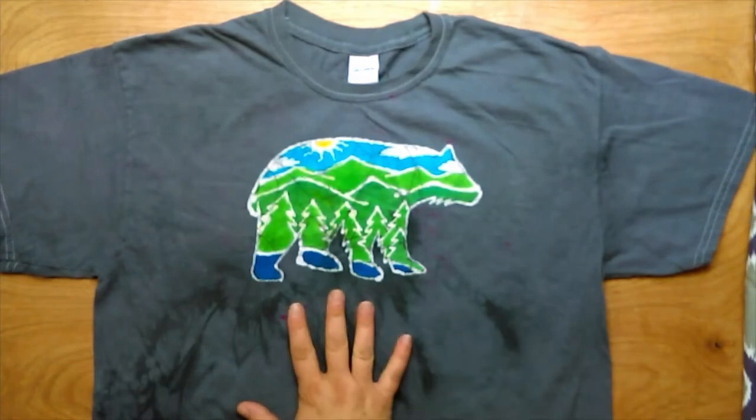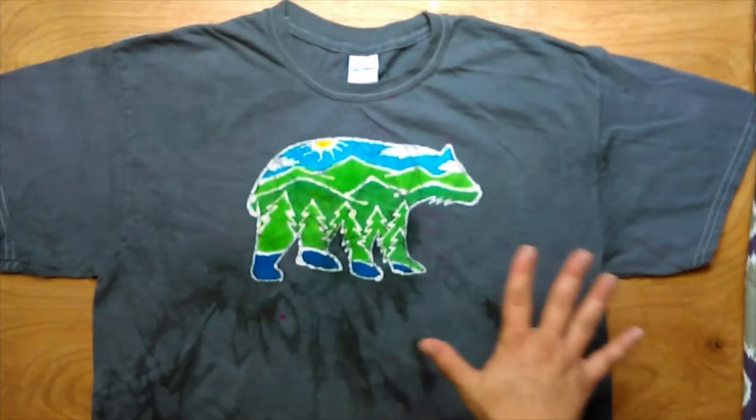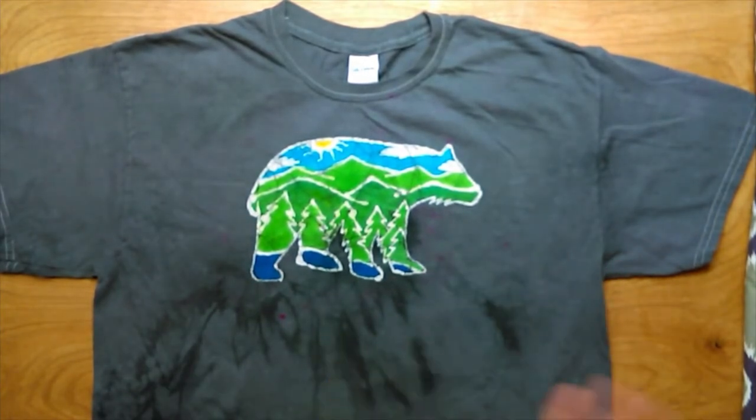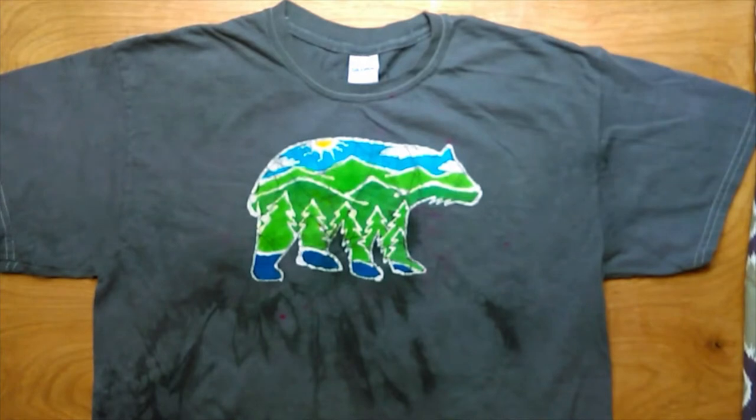This is my design and I'm using it as the example. This is the finished shirt, so what you're going to be watching is the process that I went through to create this design. I hope you'll stay tuned — I'm really excited.